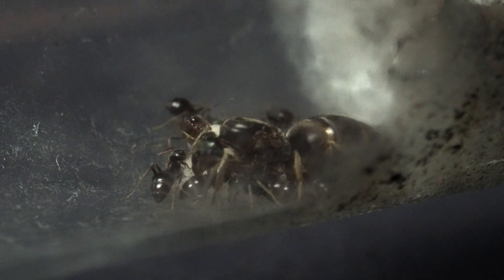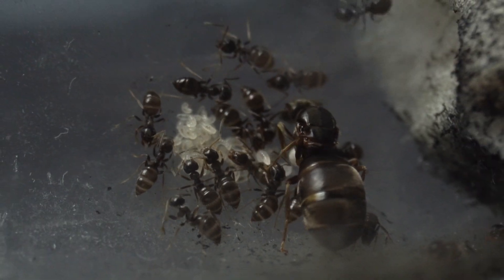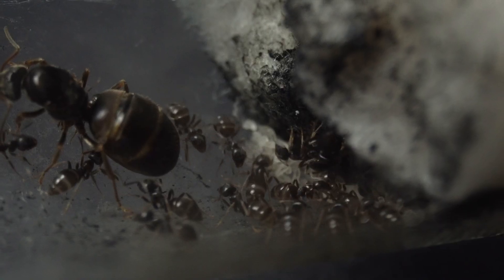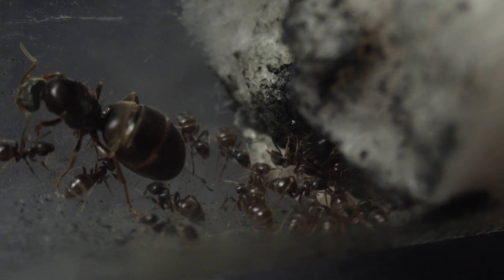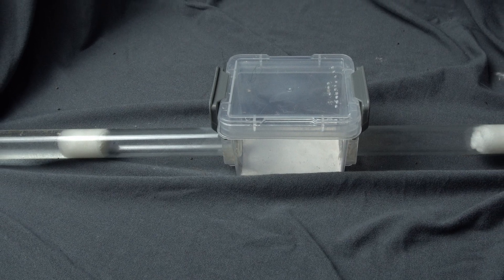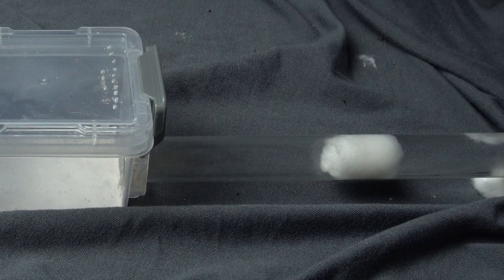The results of this experiment were very moving, so do keep on watching till the end to see the full story of the little ant as well as the big reunion afterwards. First, I needed to design the isolation chamber. I came up with this design: a chamber with sugar water on one side and regular water on the other side, which is also a place for our ant to chill.